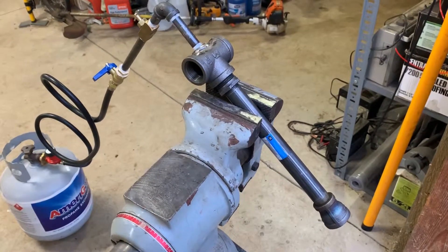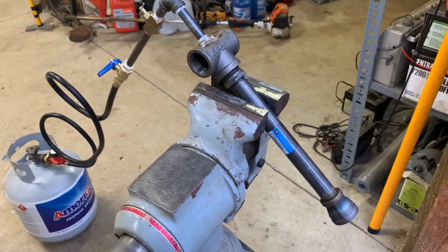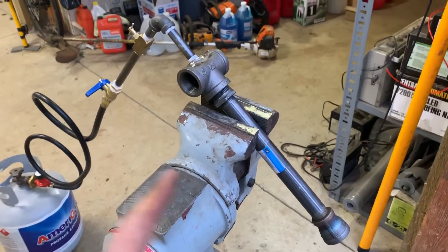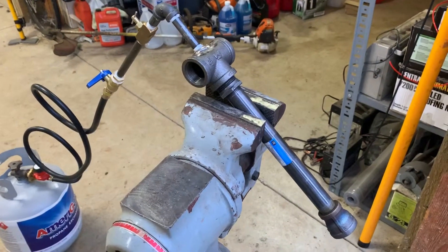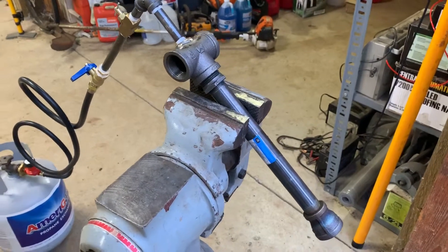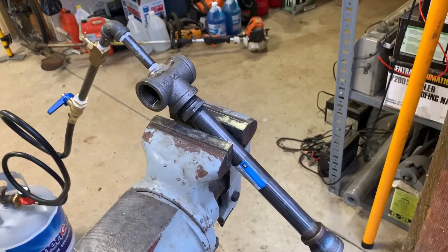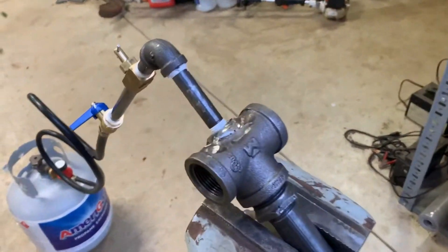This is my next project — I am building a propane powered forge using a venturi style burner design that I've seen on YouTube. Quite a few people do this; it's really quite simple to build and you don't need any special tools.